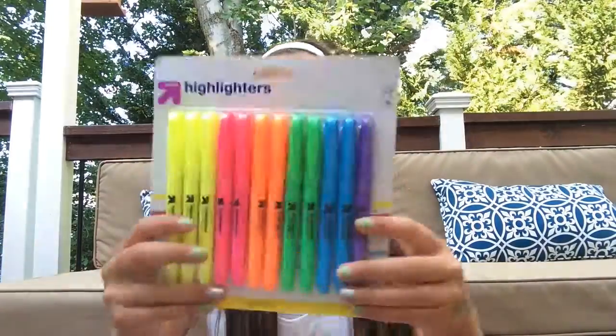And then I got a pack of highlighters — just the Up & Up brand, because generic brands are the way to go. But I am obsessed with highlighters. I also got more highlighters. I'm just obsessed. And I already have all these colors. But who cares, because I'm obsessed with highlighters — it helps me study better. I love bright colors, and using bright colors helps me study. So I have all these highlighters.